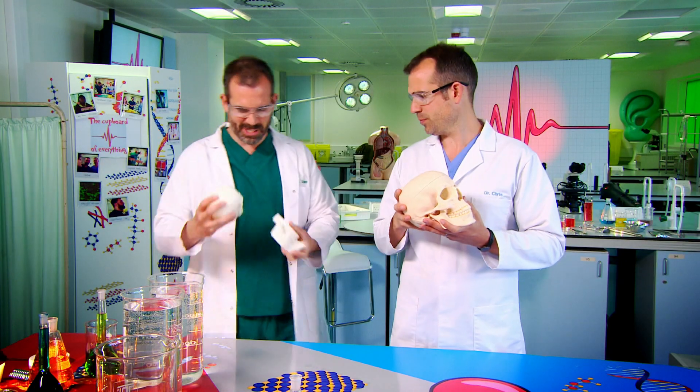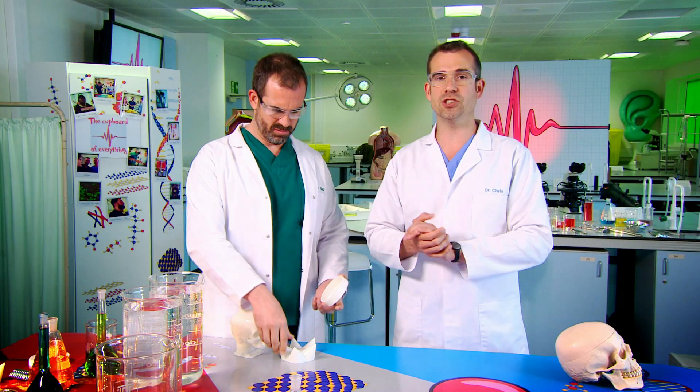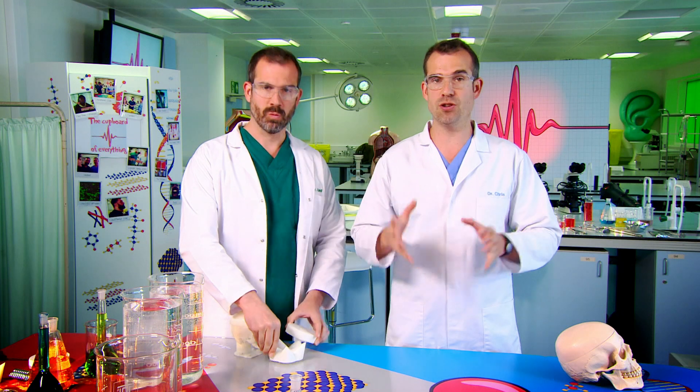Look, I've found a skull here, Chris, but it's got lots of different lids, and some of them are pretty weird. I want to show you why our skull's shape gives it strength, and to do that, we need to compare it to some other shaped skulls.